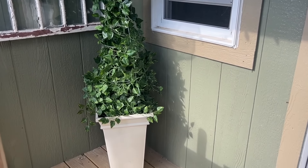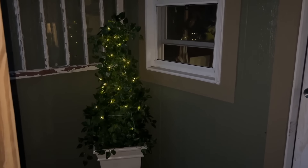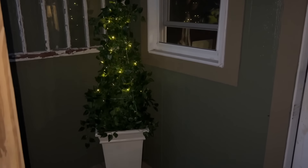And at night, when the fairy lights turn on — they're on a timer — they light up and I add some beautiful ambiance to my porch, perfect for summertime.